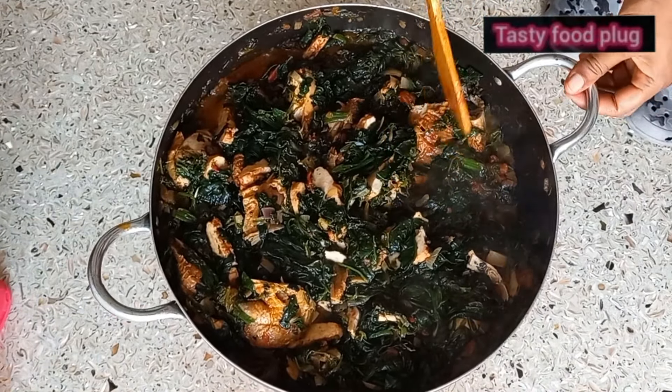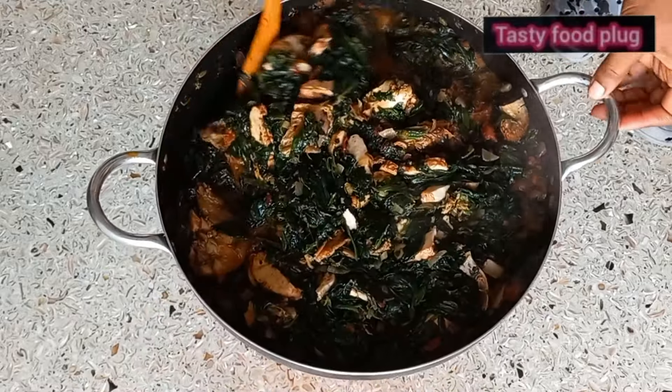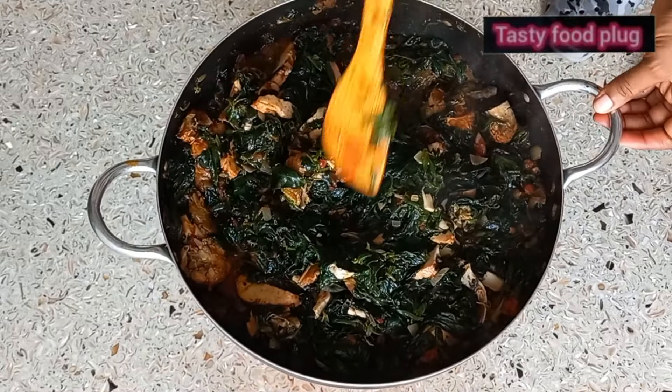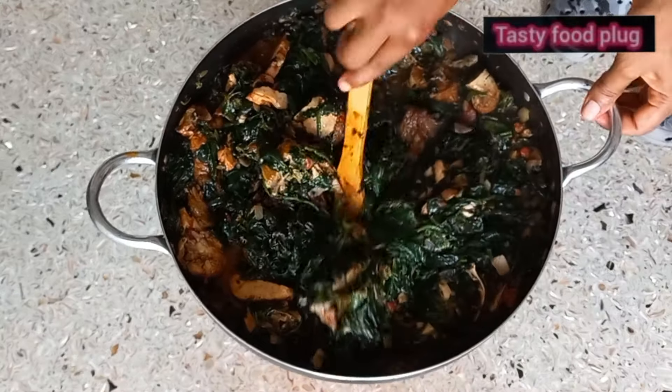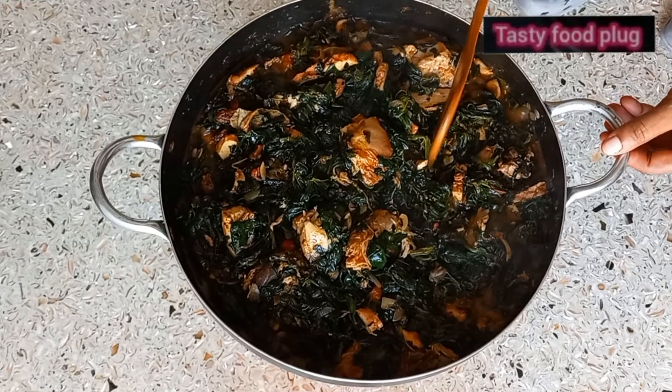Our vegetable soup is ready! You can use this to eat rice, to eat yam, to eat swallow. If you are a lover of swallow like semo, wheat swallow, fufu — anything of your choice — you are good to go.